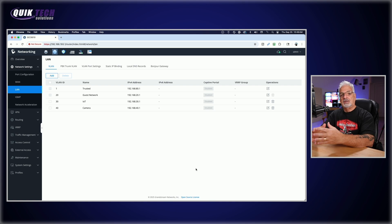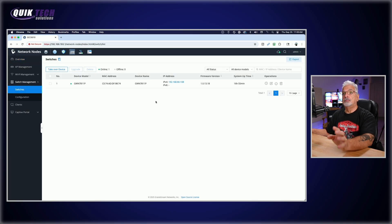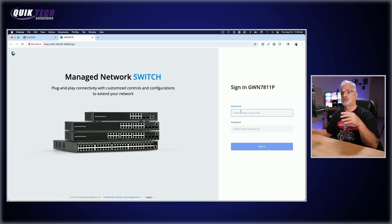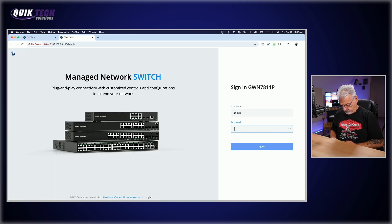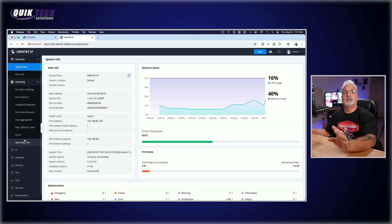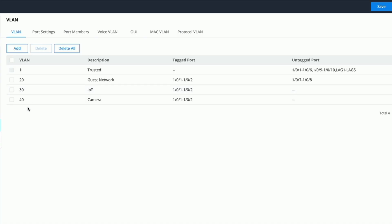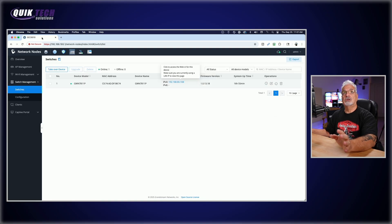Now that we have our additional VLANs set up, before we create the SSID I want to come over to the left menu, click on Switch Management and Switches, just to confirm that the two additional VLANs carried over to the switch. In the switch, let's go to the left menu, click on Switching, then VLAN. We can see that VLAN 30 and VLAN 40 have been added and the ports have been tagged correctly, so we're good to go.